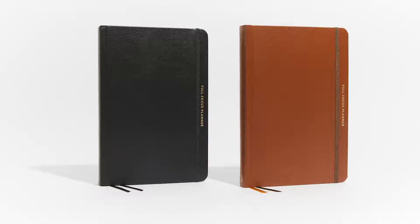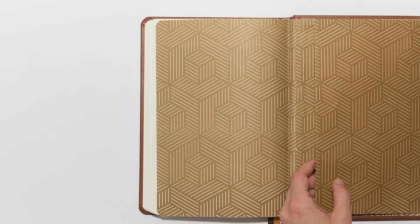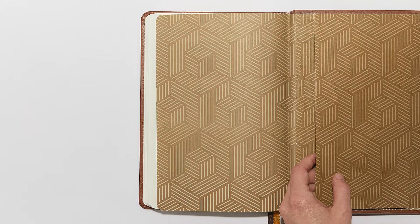Also, the end sheets are the same design as the Black Executive, but in brown instead of black. If this is your first time seeing the Executive Full Focus Planner, I'm going to walk you through it.